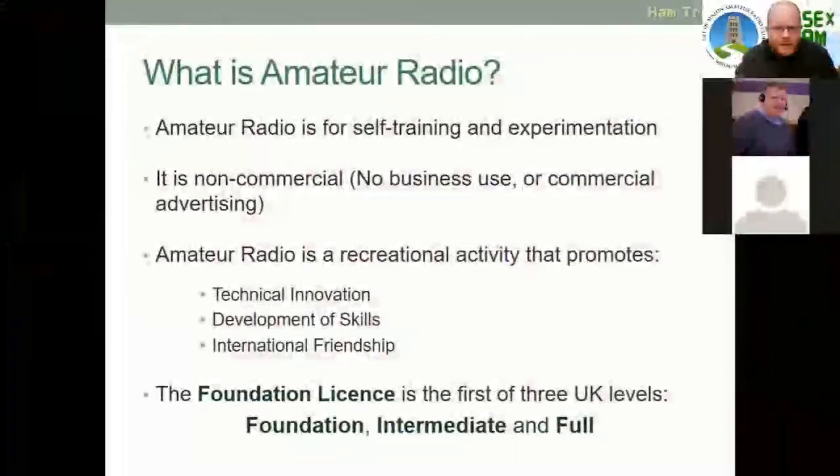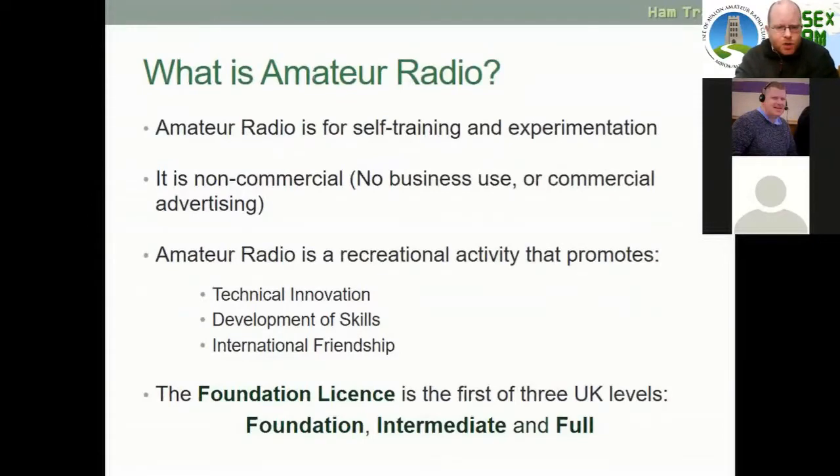Amateur radio is for self-training and experimentation. It is non-commercial — for no business use or commercial advertising. Amateur radio is a recreational activity that promotes technical innovation, development of skills, and international friendship. The foundation licence is the first of three UK levels: Foundation, Intermediate, and Full. I myself am an Intermediate licence holder and an accredited assessor for Foundation. We also have Matthew Morse, an Intermediate licence holder, and Martin Wheeler, a Full licence holder.